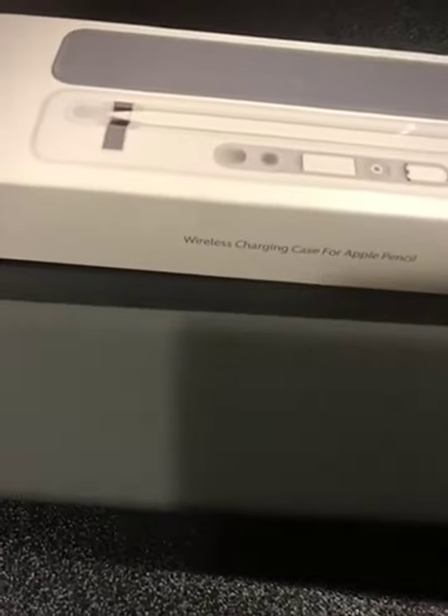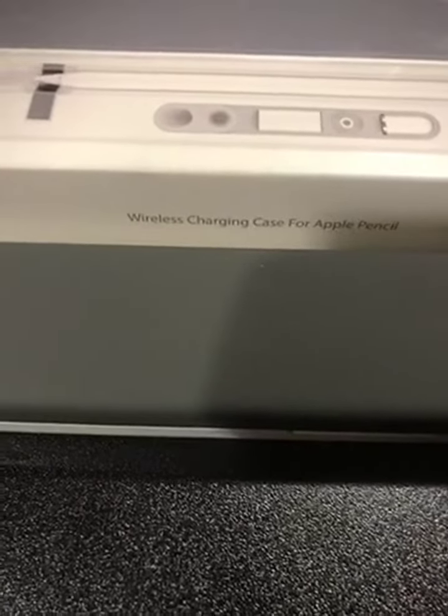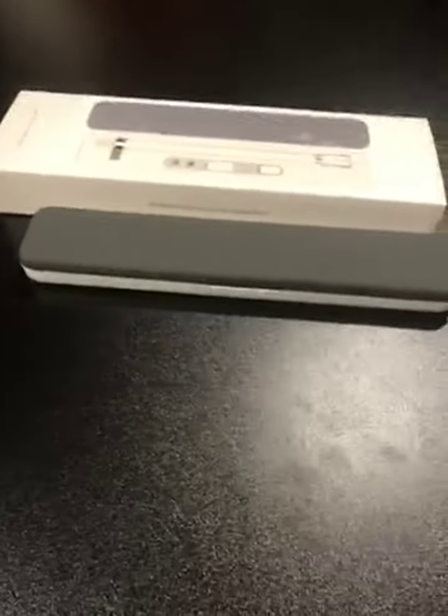Very, very good product. I highly recommend the wireless charging case for Apple Pencil. Very good value for your money, makes a great gift, and a great addition to your iPad accessories. Thanks, guys.